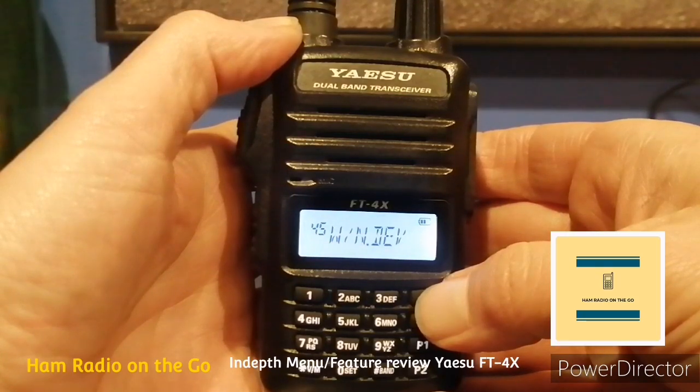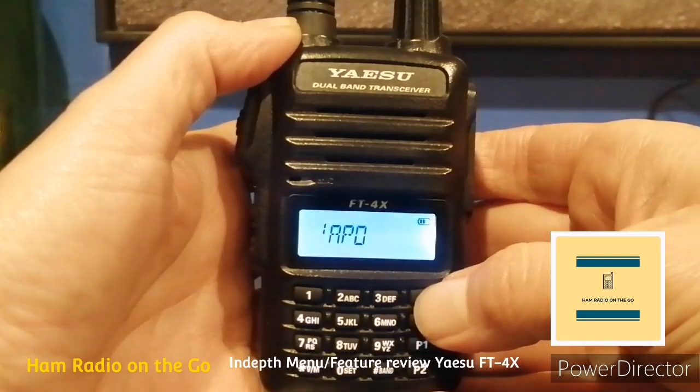Number forty-five, Wide/Narrow Deviation — sets the transmit modulation level in FM mode. Number forty-six, Weather Alert — turns the weather alert scan on or off; that's a good one.